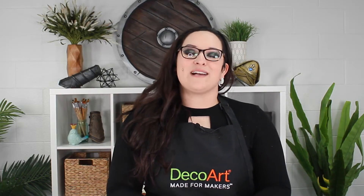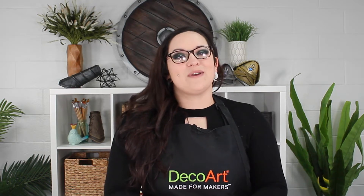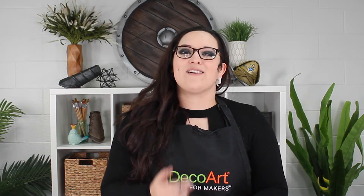Hi, I'm Brittany Ginoza of Ginoza Costuming. I'd like to introduce you to this great new line of cosplay paints from DecoArt called Extreme Flex.